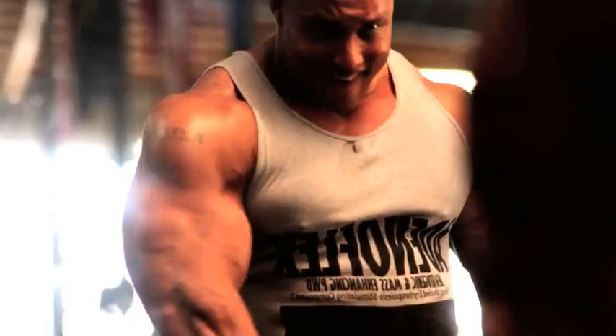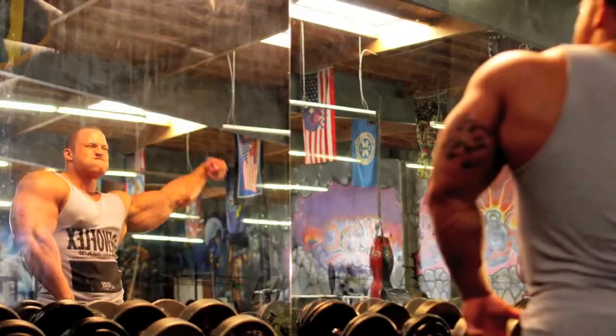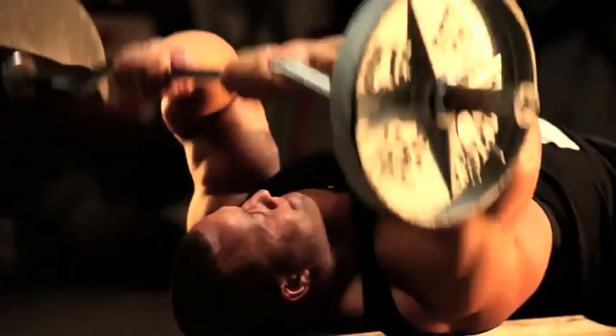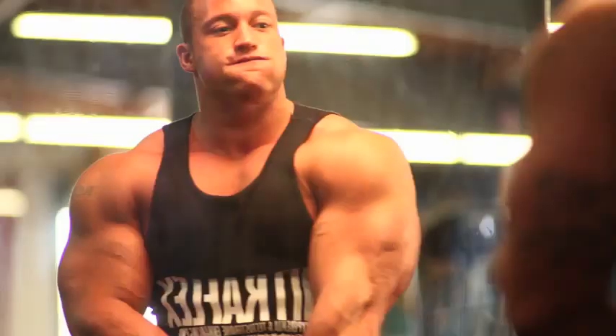As a bodybuilder, we all want to keep things in proportion. We have certain muscle groups that respond a little bit better than others — with me, arms are just one of those things. Everybody wants bigger arms; it's one of those groups that on stage accentuates every pose and makes you stand out. If you back off some of that training and hit them hard and intense, you'll see better results.